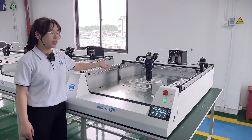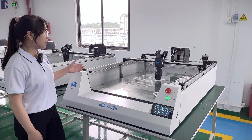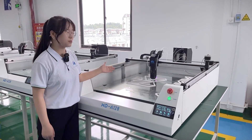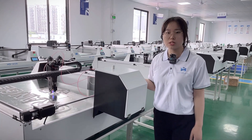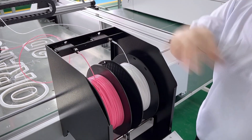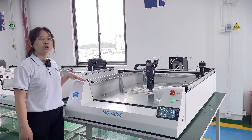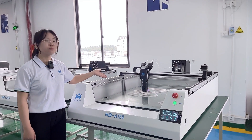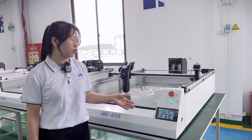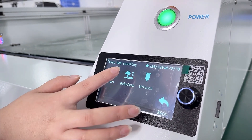Maximum printing speed is 200 mm per second. Recommended printing speed is 16 to 100 mm per second. The Minda A128 supports different printing materials such as POA, PTG, MMLA, and PDS8. The Minda-developed motherboard enables fast and more stable operation. With the smart auto-leveling function, no manual leveling is needed, which can save you a lot of time.